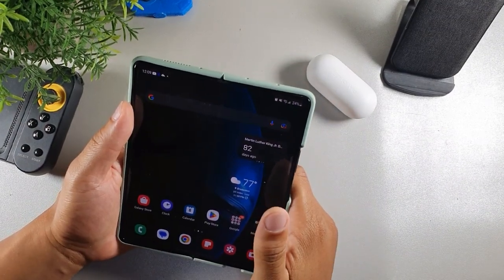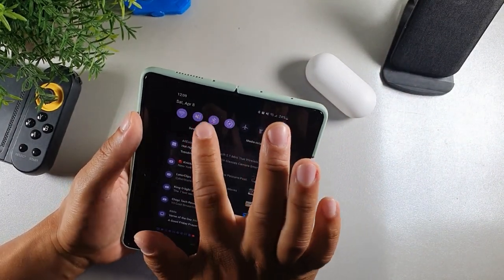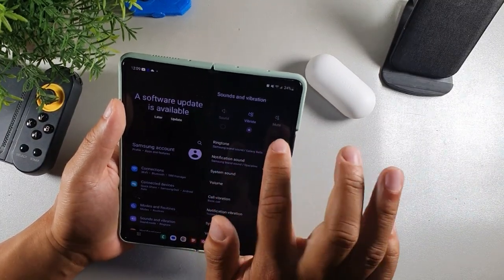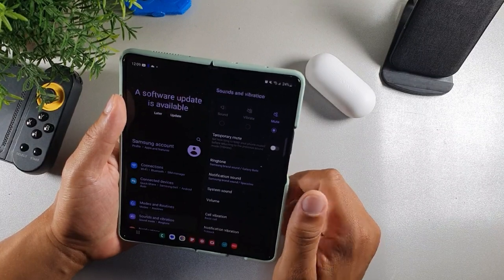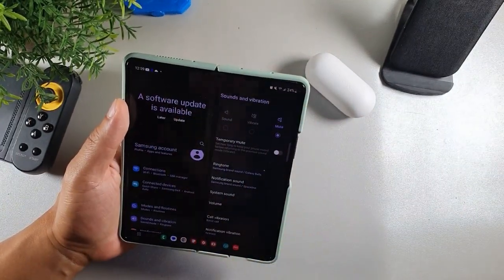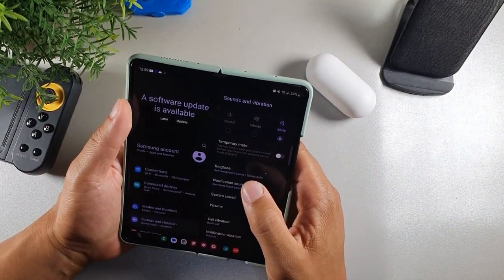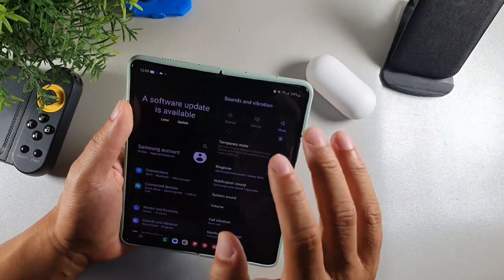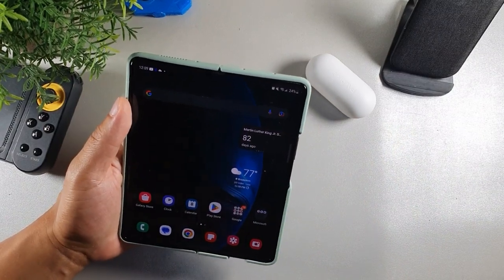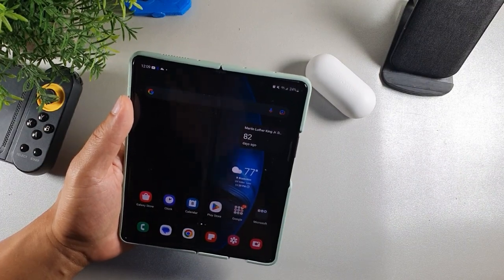The ninth way to save battery on the Samsung Galaxy Z Fold 3 is to turn the sound to vibrate. But an even better way to save more battery is to mute your device completely so you're not constantly getting ringtones coming out of the speaker, which produces more battery drain. I'd recommend putting it on vibrate or mute — the haptic engine motor also consumes more battery when it's being used.